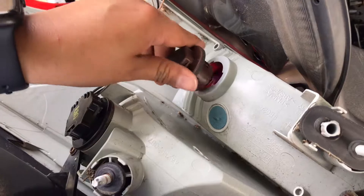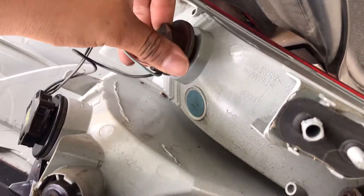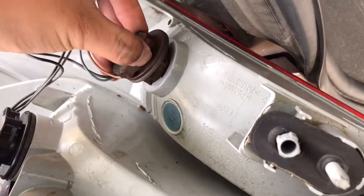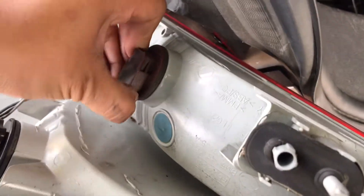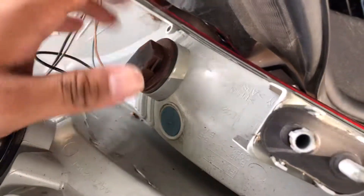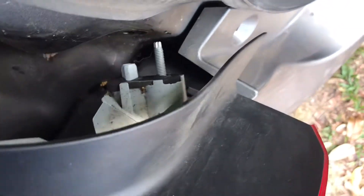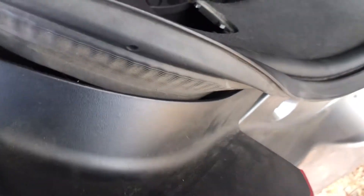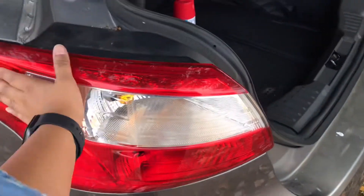Obviously you just shove it in and then you're going to put it back. Turn it a little bit, like so. And then you're just going to try to align the bolts where they're at, and then it should be good. And then it's just going to go back on there like that.